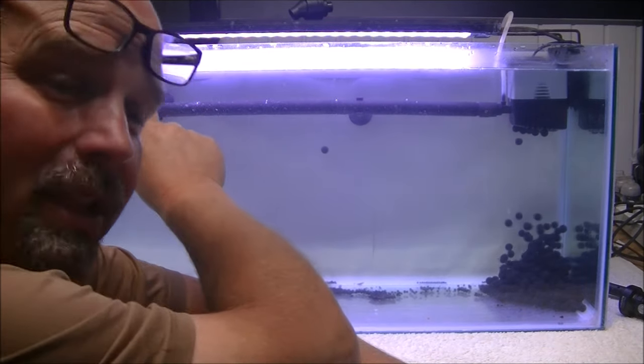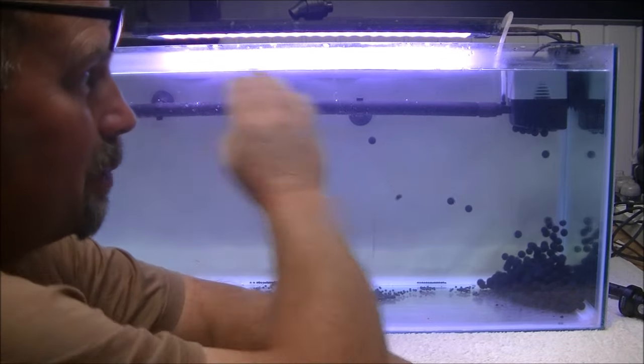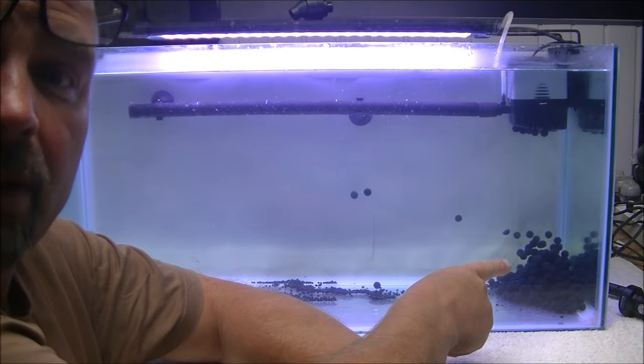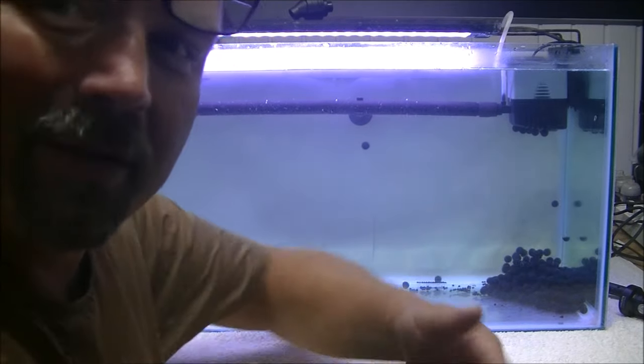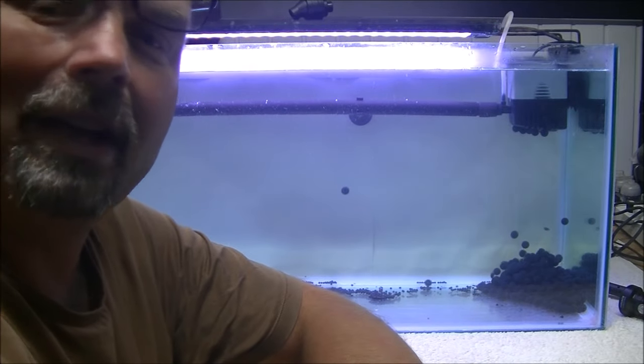This end is our capped end. So the capped off end of the spray bar wants to be at the opposite end to our intake. And just look at that — I was blown away when I saw this the first time, because obviously I've been working with this for a little while before actually turning the camera on.